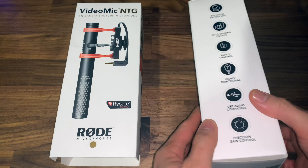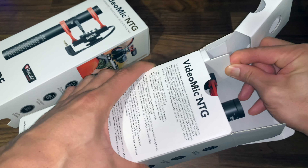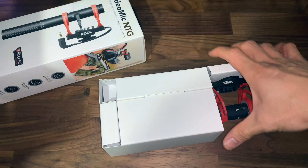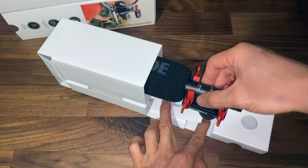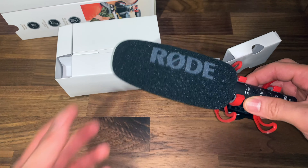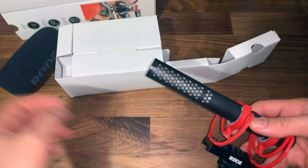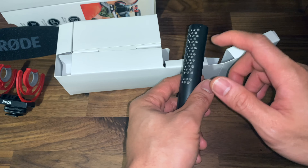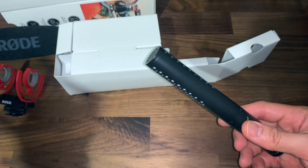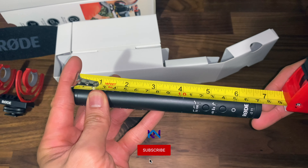Alright, I've taken the box out — this is the inner box inside here, same features listed on it. Now let's open this and take it out. Okay, here's the mic. It's already hooked up to the horseshoe mount as well as the windshield. It's not a dead cat — unfortunately they don't include the dead cat, but I don't think I'll be using it since I'll mostly be recording indoors. This feels like metal, not plastic, which looks and feels premium. It measures about six and three-quarter inches.